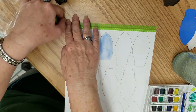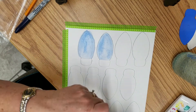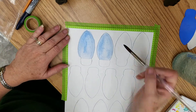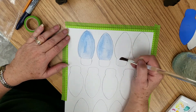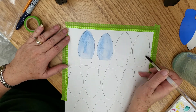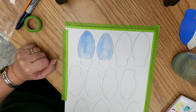I forgot to tape down my paper so it doesn't curl on me, so I'm just doing a slight taping there to hold everything in place. I used washi tape. We'll fast forward and we'll get our color down.